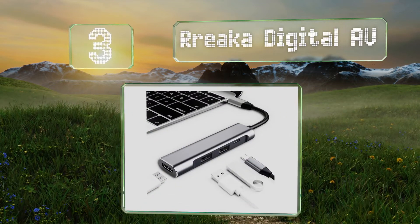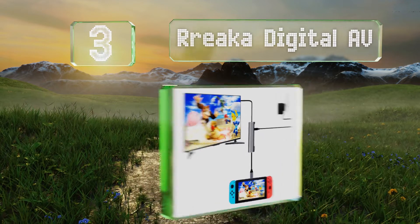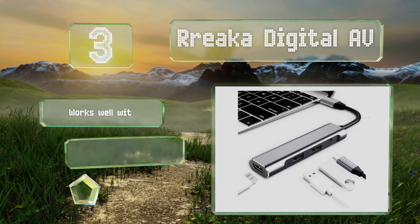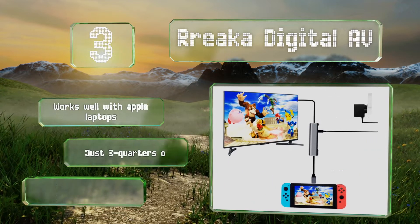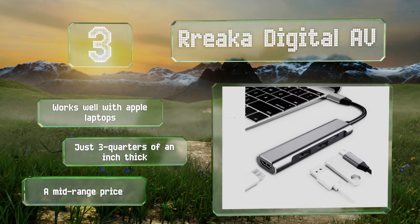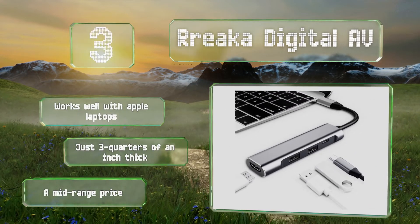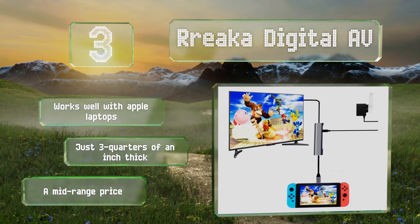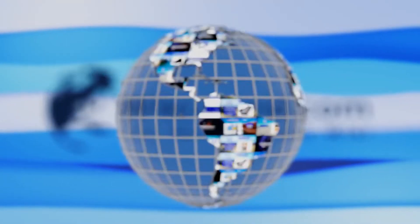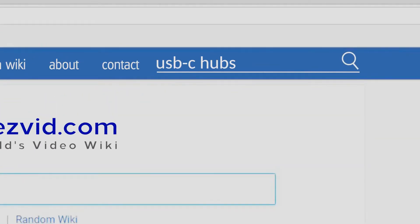Nearing the top of our list at number three, the Areca Digital AV has a fixed main cable, two USB plugs, and a gigabit-class RJ45 jack. According to a number of users, it provides charging and HDMI connectivity to the Nintendo Switch — a distinction held by very few other models. It works well with Apple laptops and measures just three-quarters of an inch thick, coming in at a mid-range price.